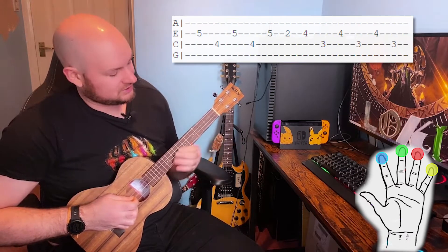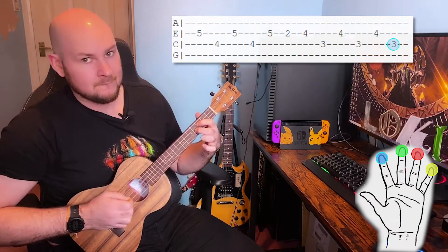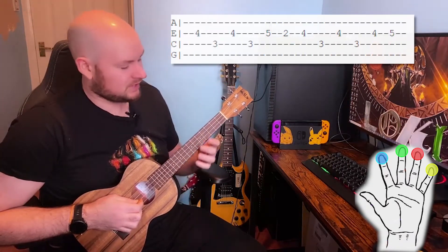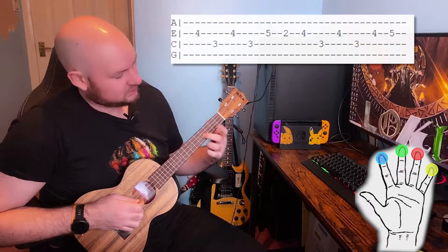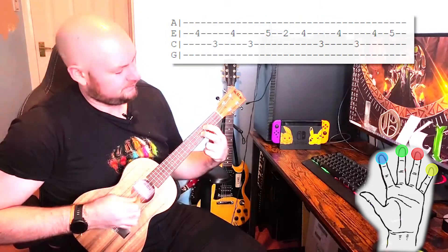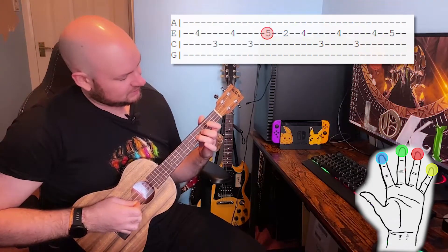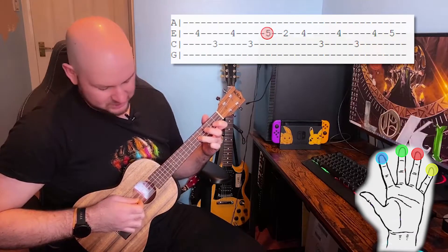For the fourth section we're going to keep our middle finger on the fourth fret of the E string and our first finger on the third fret of the C string. We're going to play E, C, E, C, then bring our third finger down onto the fifth fret of the E string and our first finger onto the second fret of the E string.